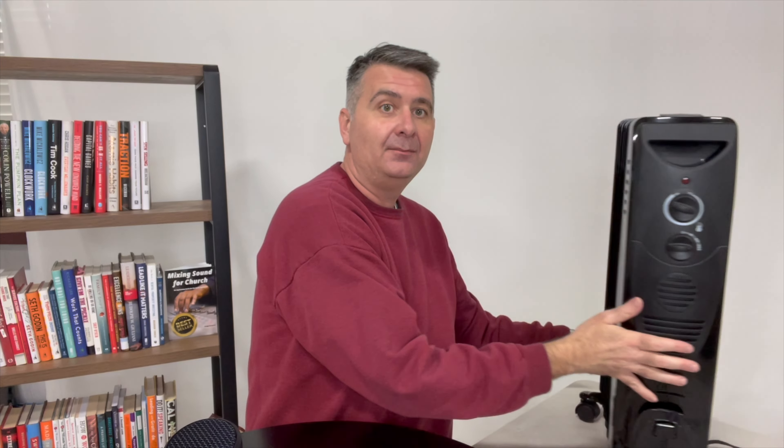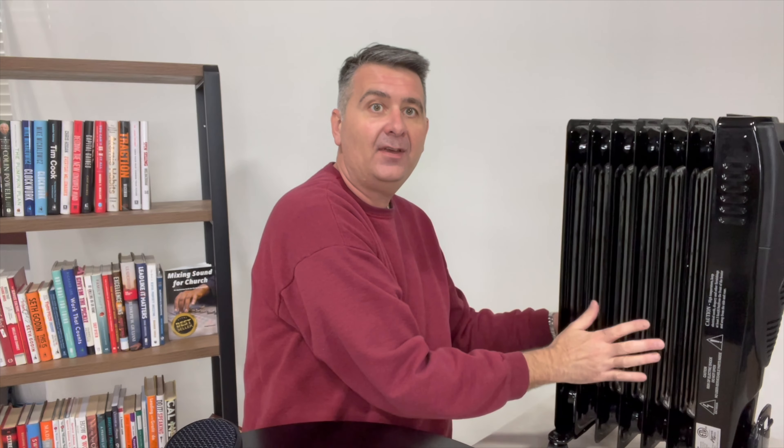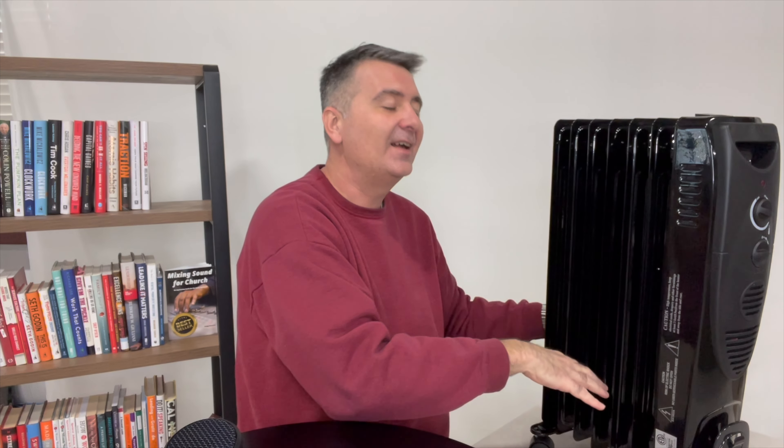It's got wheels on the bottom which makes transport real easy, and it's got these fins which are oil-filled. There's an electric element inside that heats up the oil, which makes these fins hot, and the air radiates past the fins.